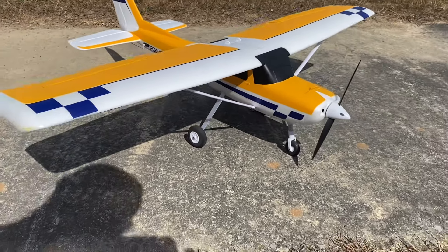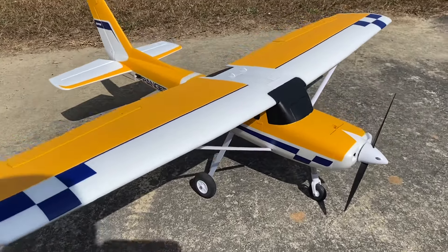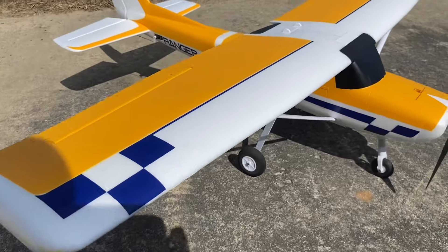West Hobbies RC. Today we are back with the all-new FMS Ranger V2.